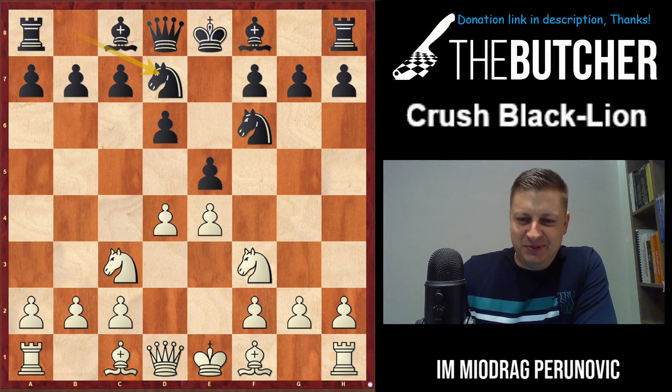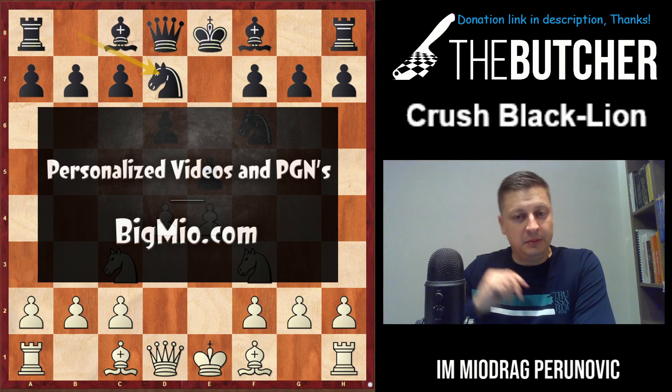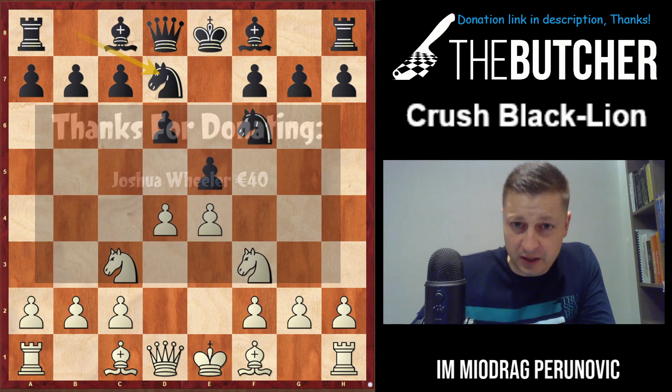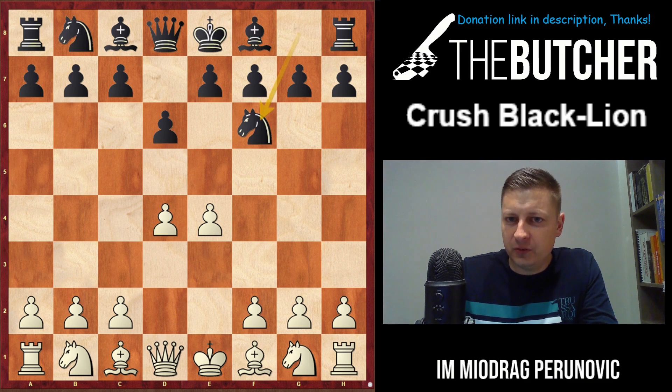Hey guys, I'd like to show you and teach you how to crush Black Lion positions. Ginger GM published a very nice publication about the Black Lion opening for black - it's a very good and aggressive weapon for blitz. I just spoke to one of my students, Holga from Turkey, and we spoke about the line e4 d6 d4 Nf6 Nc3 e5.